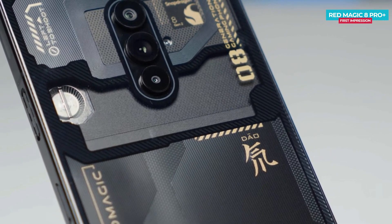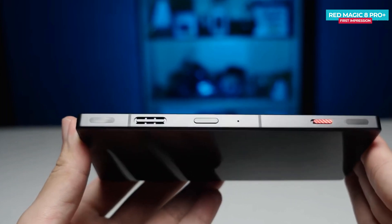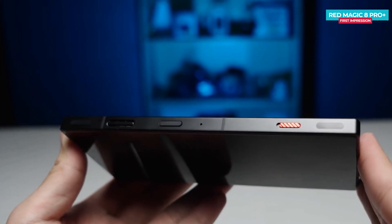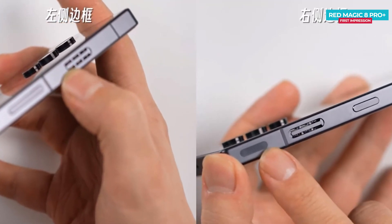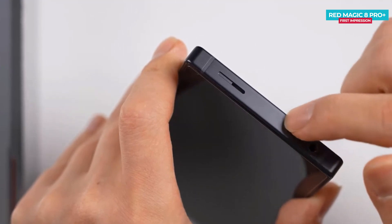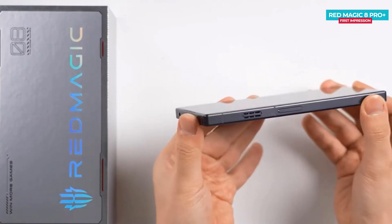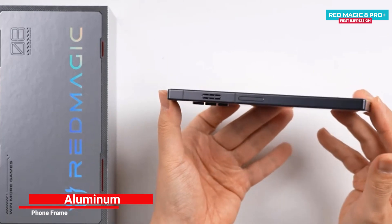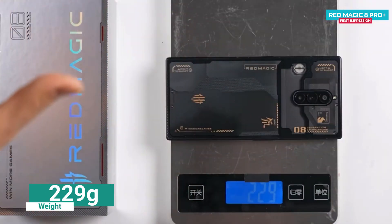Nubia doesn't say what type of glass is used for the back. The camera island has been slightly altered and it's now bigger and bumpy. Going around the sides, on the right there are two trigger buttons, power button, gaming slider, and air vent. On the left side, volume rocker and air vent are placed. On the top, there's a secondary noise cancellation mic, 3.5mm headphone jack, and top-firing speaker. The frame has relatively flat sides and is made of aviation aluminium. The thickness is around 8.9mm and weight is around 229 grams.